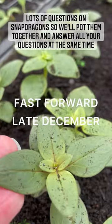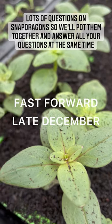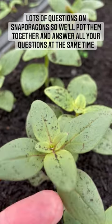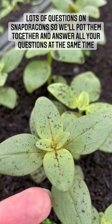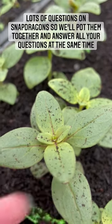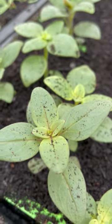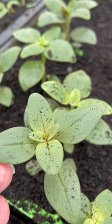These are my snapdragons — this is the colour mix, you've got the exact same one, so it's really exciting. They've grown really well. I've just given them a sift of compost because they really need potting on and I haven't got time to do it today, so I've given them a quick sift of compost to keep them snug for a couple more days, and then I will pot them on — we'll do it together.